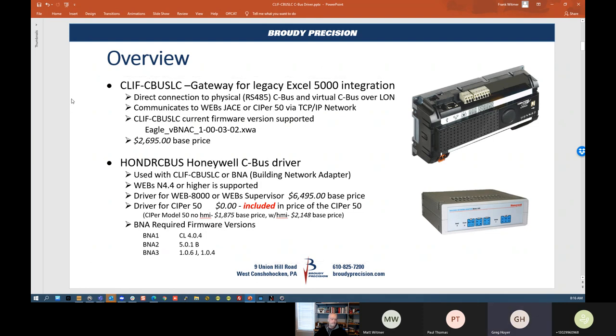A question came up: if you have a Cypher 50, do you still need a gateway — a CLIF gateway? And can you not bring the CBUS directly into one of the 485 ports on the Cypher 50? No — you need the CLIF device. You have to have that either way. The only way to bring in a 485 bus is either the CLIF or with the BNA. The 485 ports on a JACE and on a Cypher 50 will not work for this purpose.